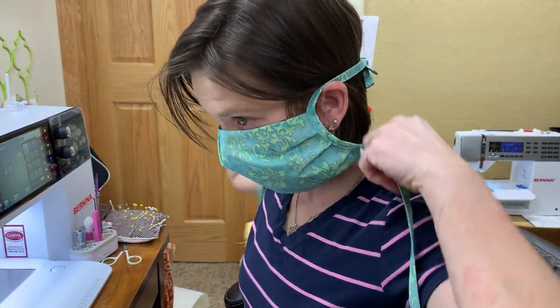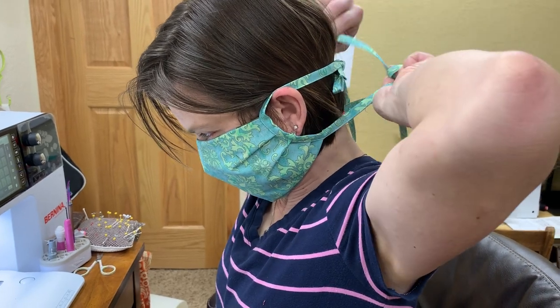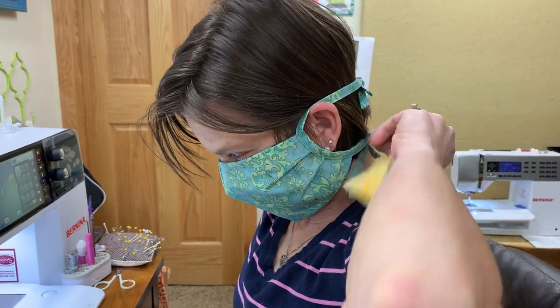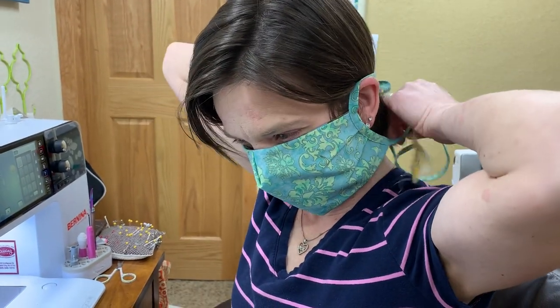The tie on the bottom can be a little shorter, offset, because it's closer to the neck. Let me get this off here so I can talk.